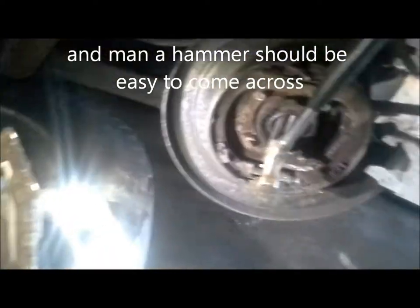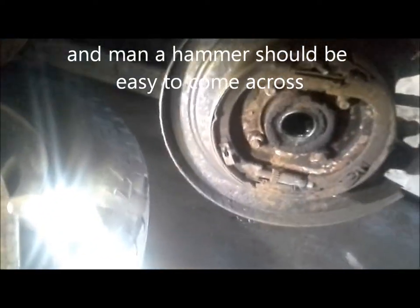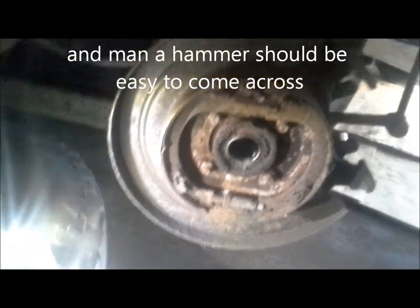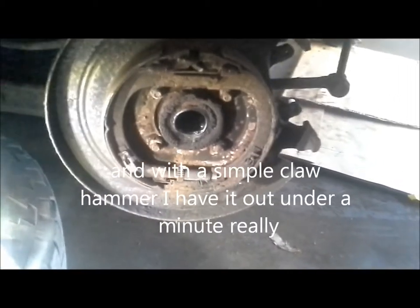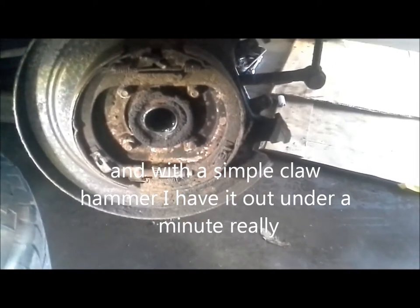Hold this camera for me for one second. This is a live action video of Rans Automotive showing how I popped these little seals out of these bad boys. I need two hands though.